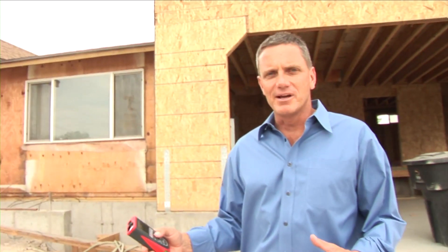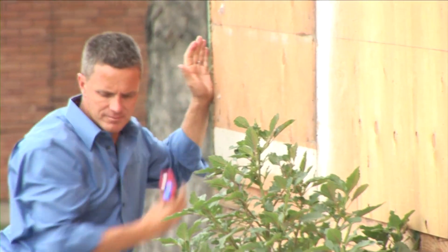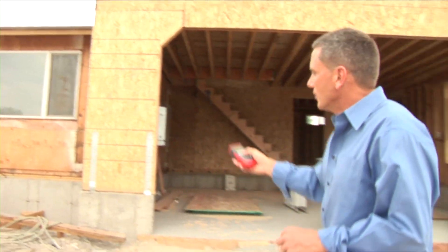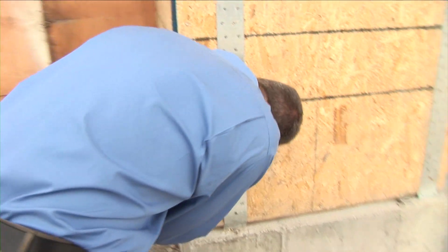The easy way to measure this house is to take a direct measurement from the far corner to this extension, then hit the plus button, use a post-it note, and take a direct measurement from the extension to the opposite corner.